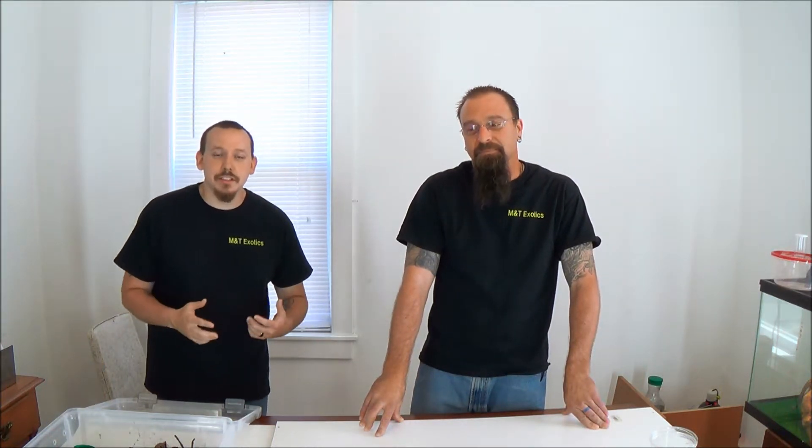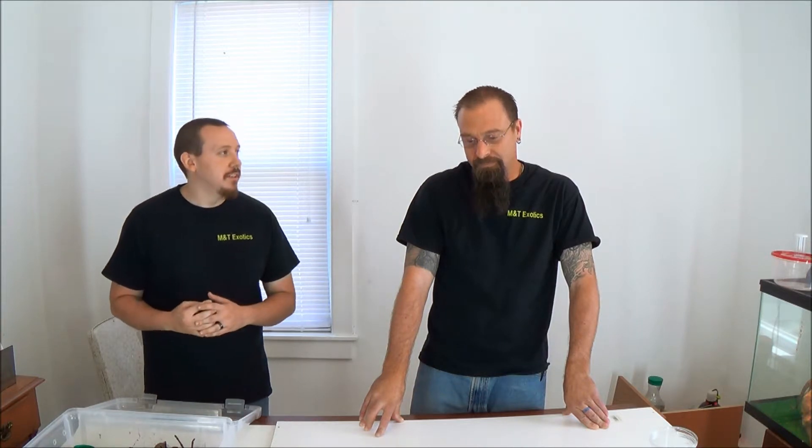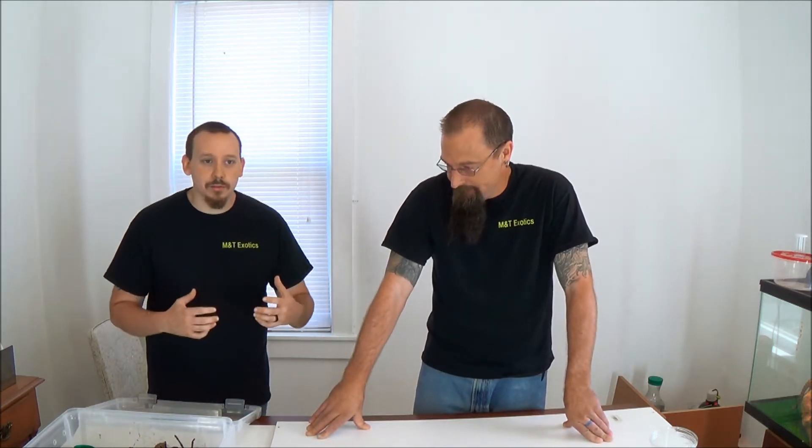Thanks for watching another episode. This is M&T Exotics. We're watching Fangs TV on YouTube. I'm Tom. I'm Mike. Today we want to go over tarantula molting.